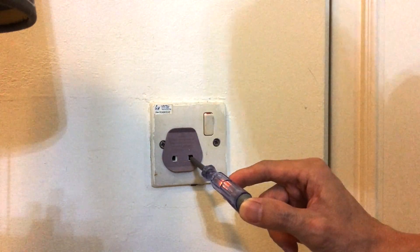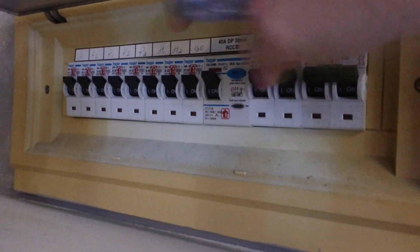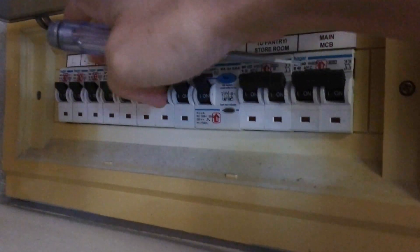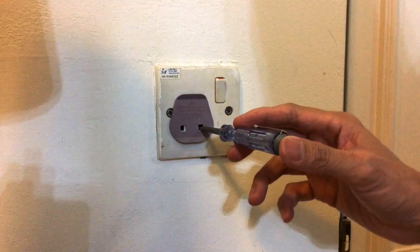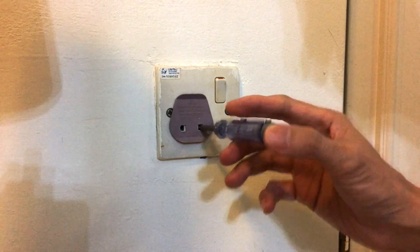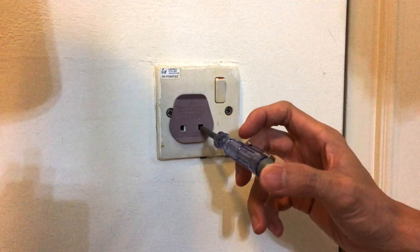Next, we are going to turn off the circuit breaker. We are here at the circuit breaker panel and you have to figure out which circuit breaker corresponds to the socket. I already know that it's the third one from the left, so I'm gonna just switch it off. Now we test the live terminal of the wall socket again after switching off the circuit breaker — no more light, the test pen is not lit. So it is now safe to work on this wall socket.